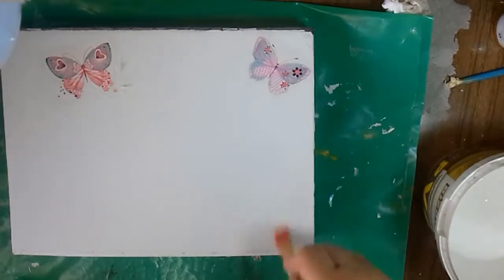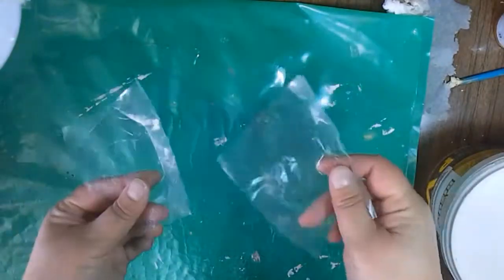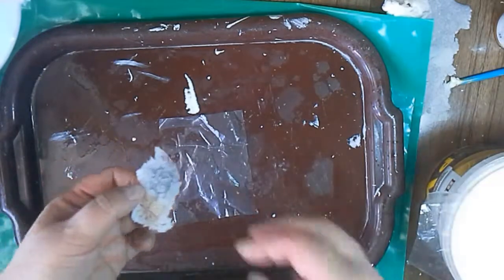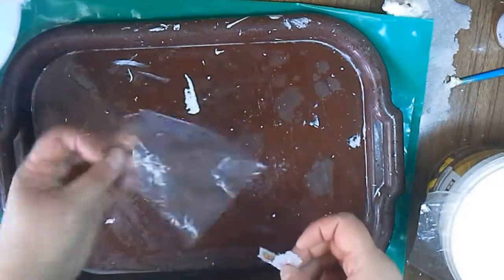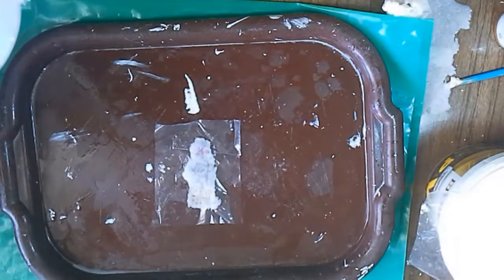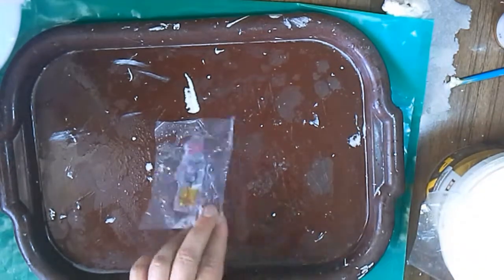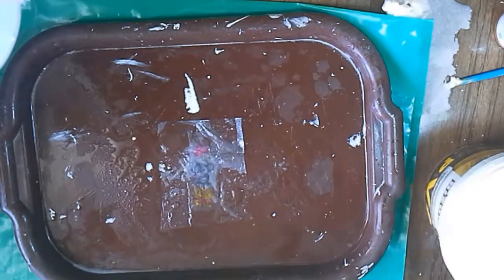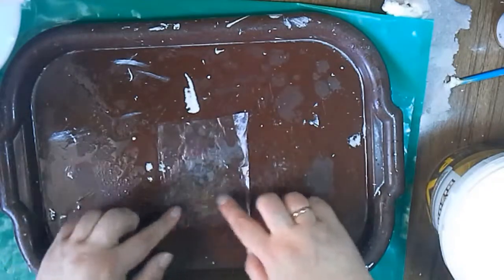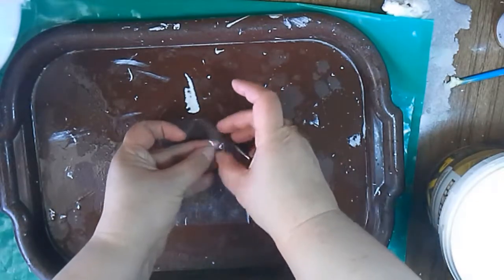First I apply some PVA glue on the surface. Then I take a punch pocket and cut two pieces out of it, a bit larger than the fragment I am going to glue. I take one of them, remove two layers from the napkin, and place the napkin's top layer on the punch pocket with the colourful side down. I add water — quite a lot. Then I place the second piece of punch pocket and smooth and stretch the napkin which is in between, making sure there are no wrinkles left, then remove the upper layer.